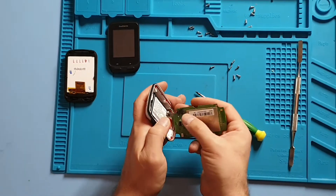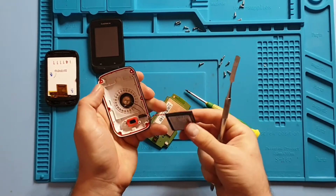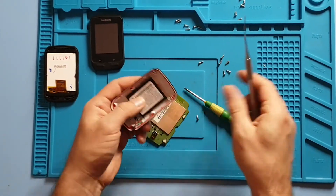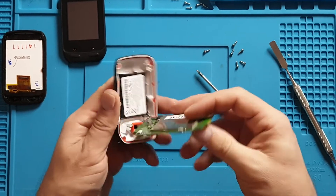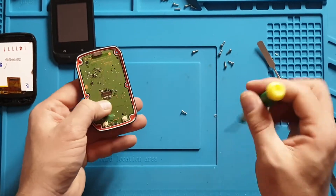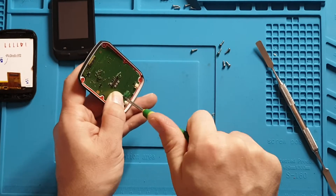We might as well show you how to do this — it's quite simple. Connect it back to the board so you can hear the device power up. Make sure to put the screw back in.